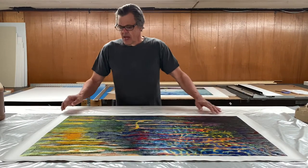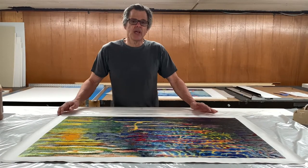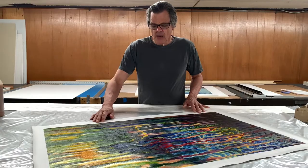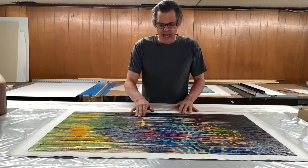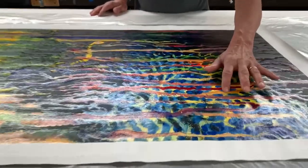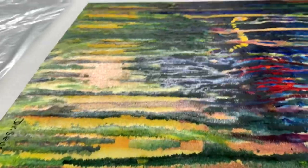Hey guys, Nick from Gallery7. Today we're going to start framing these limited edition inkjet prints from the Dr. Seuss estate. They're inkjet prints and they've been hand embellished — you can see various areas where they've hand varnished parts of it and not other parts, so it kind of looks like a real painting.